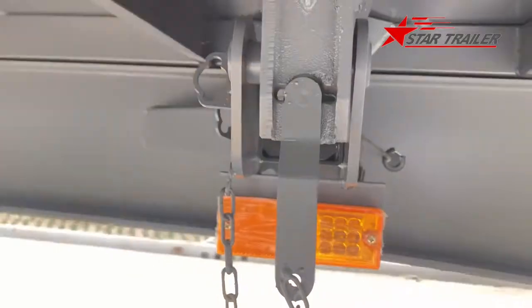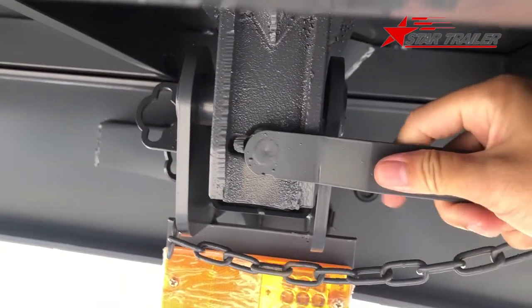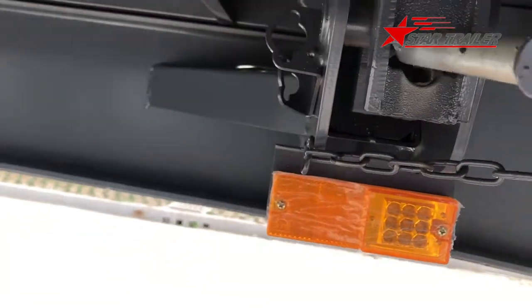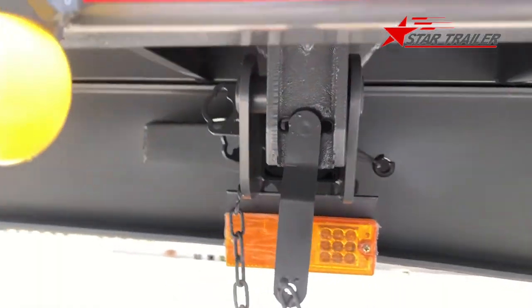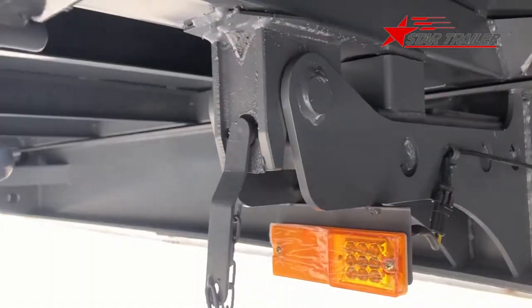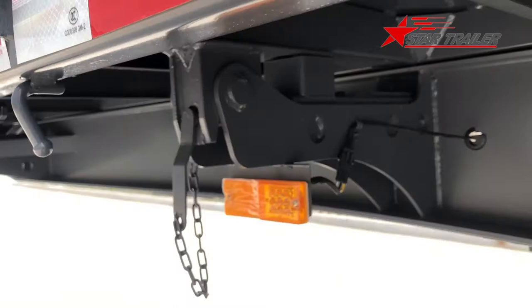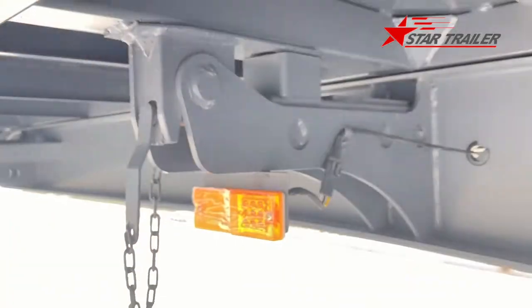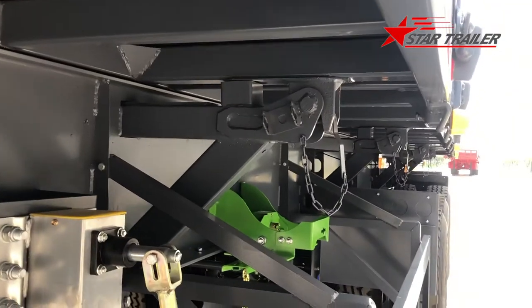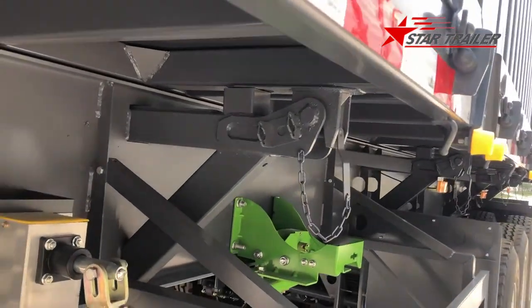When you need to tilt to the left, you need to remove this device to release it from the locking devices, so the trailer can tilt to one side. And when you need to do the other side, you need to remove the opposite side device.